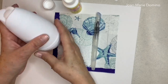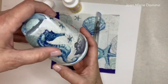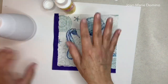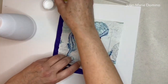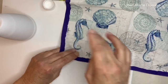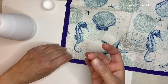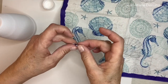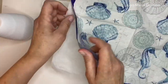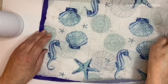Our air freshener is nice and dry and we're ready to put the napkin on. I'm not going to put the napkin on in one big piece — instead I'm going to use little pieces. First I need to separate the napkin. In decoupage we only use the top layer, so I remove any layers underneath the top printed layer. I press up in the corner and the top layer lifts right off.